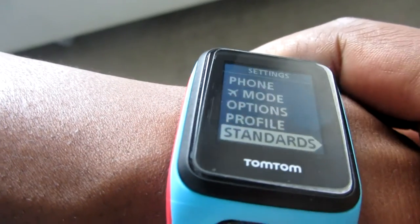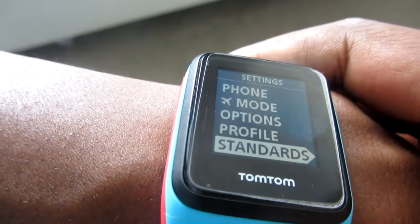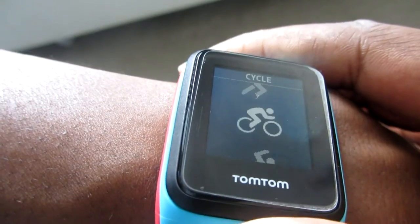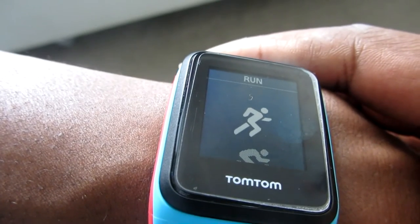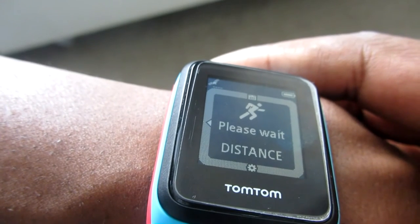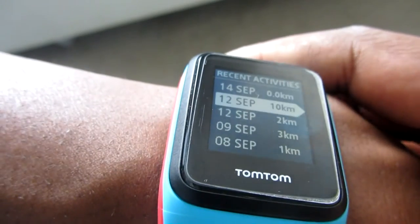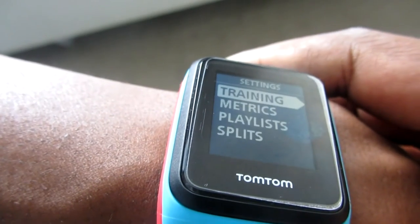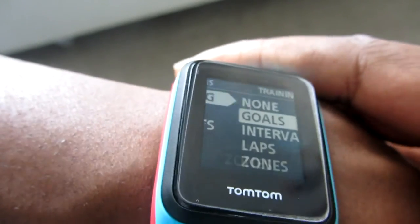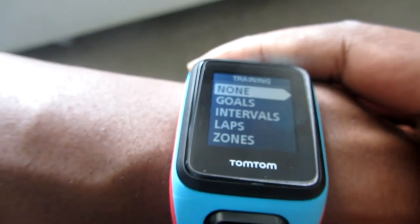Coming back out and going right takes you to the actual workout functions. The first page is Run. Go right once and you'll get ready for the distance. Going up shows your recent activities. Going down takes you into another page where you can set your training goals — selecting 'none' means you just want to run freely without setting a time or distance target.